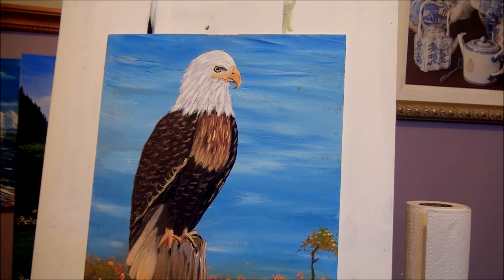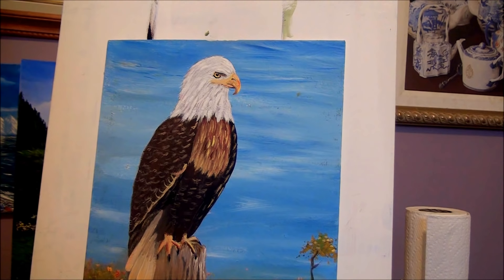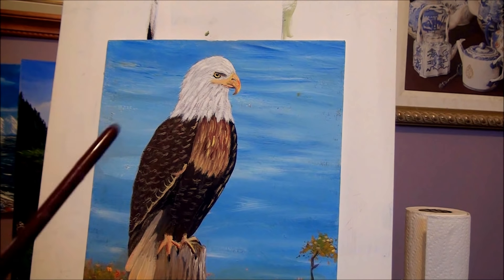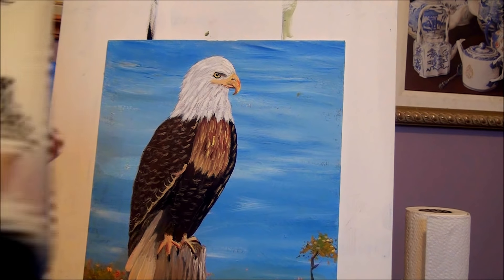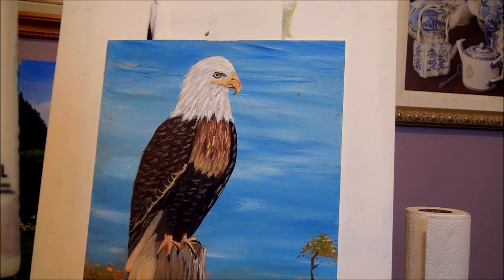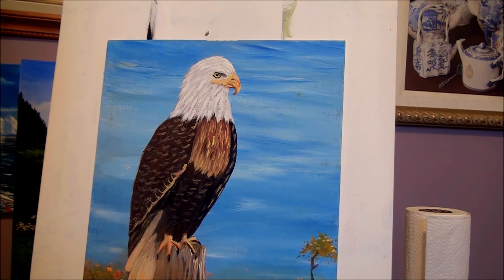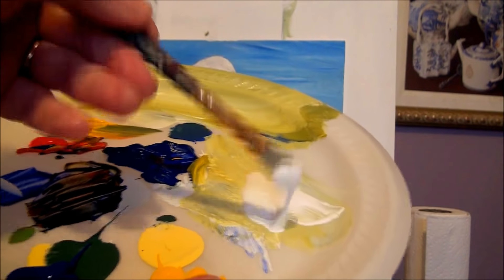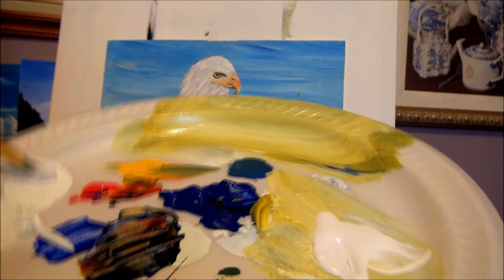So now I'll show you how to use these mediums to enhance your paintings. I have my eagle here that I already have done — I'm not going to do a new painting, I'm just going to show you how to add the Mother of Pearl. So I'm going to put my Mother of Pearl Structure Gel on my palette, and I'm going to take that Structure Gel and add it to my white paint.